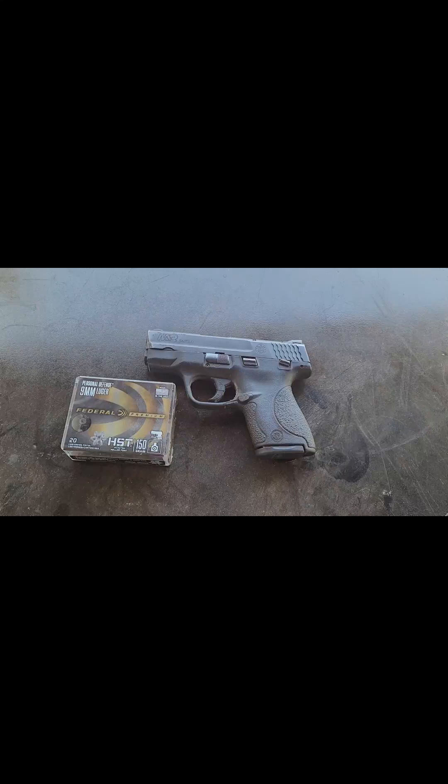Hi, welcome back to EDC Ballistics. Pay no mind to tractors in the background or barking dogs or horses kicking fences. This is Part 2 of the 150 grain HST Micro Ammo Test using this M&P Shield with its 3-inch short barrel for the testing.